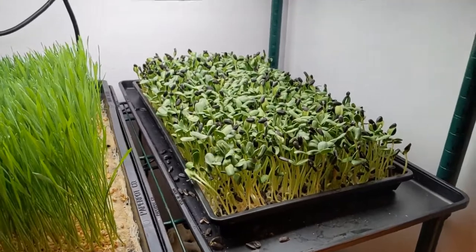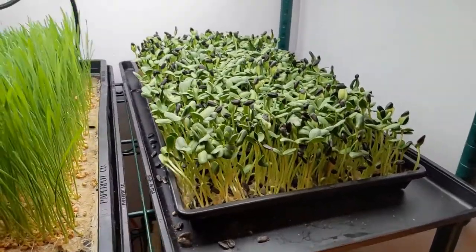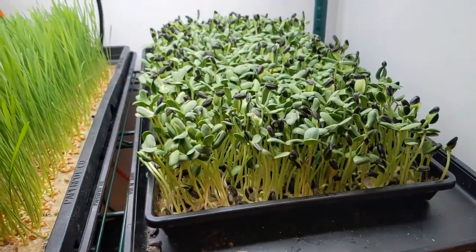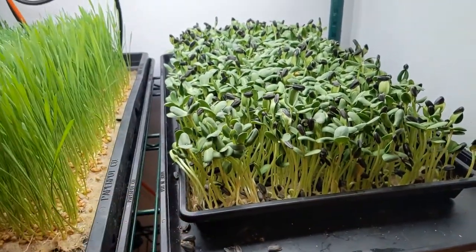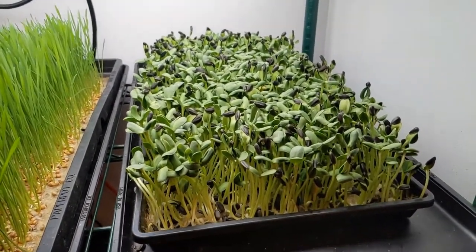I've got a podcast interview at seven o'clock in the morning on that day, so that'll be particularly well-timed. We'll also be looking on the morning of the 19th to see if the sunflower is ready. Sunflower is often a day longer than wheatgrass, and I've had mixed results with this lot, but this lot has been growing very fast, so I'm expecting it'll be sufficient by the 19th as well.